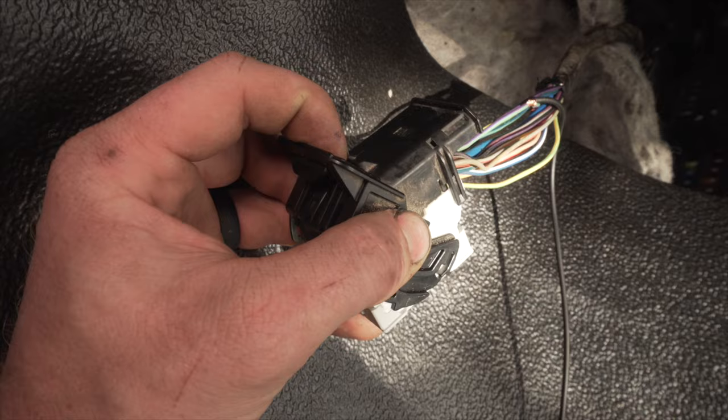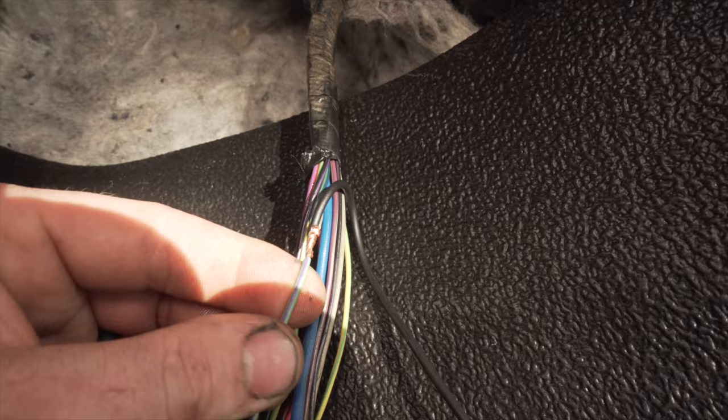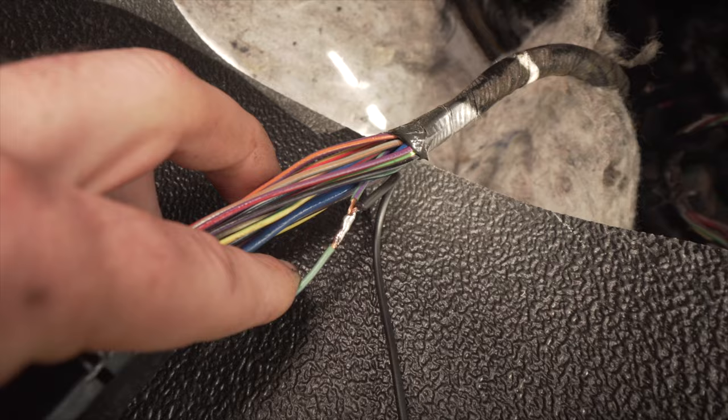I pulled the plug off the side of the fuse box, cut back the electrical tape, found the green/teal with purple line wire, shaved off a little coating, opened up the center, and shoved a wire through it. Once I solder this it'll be really solid for many years to come. Then I'll run it up to the accessory power on the radio wire. Wrapping it with electrical tape, plugging it back in, and we'll test it out.